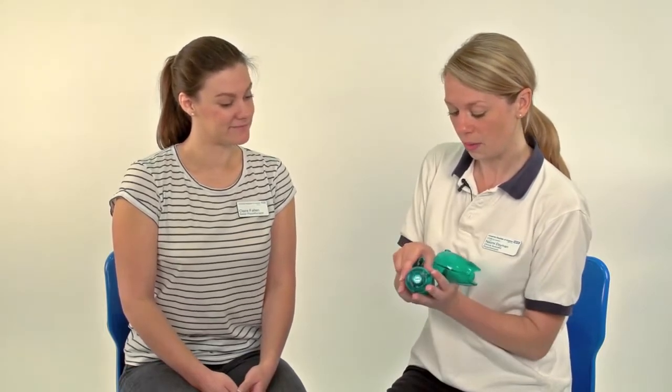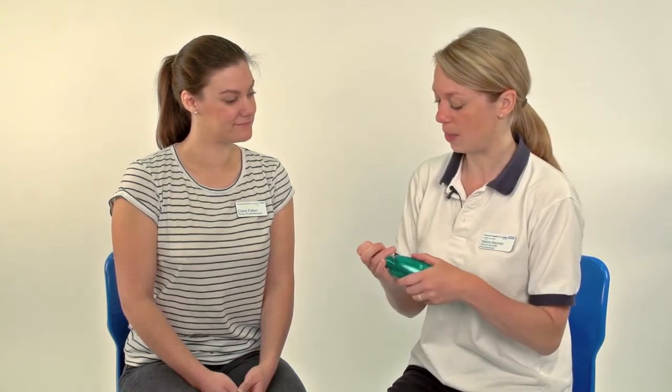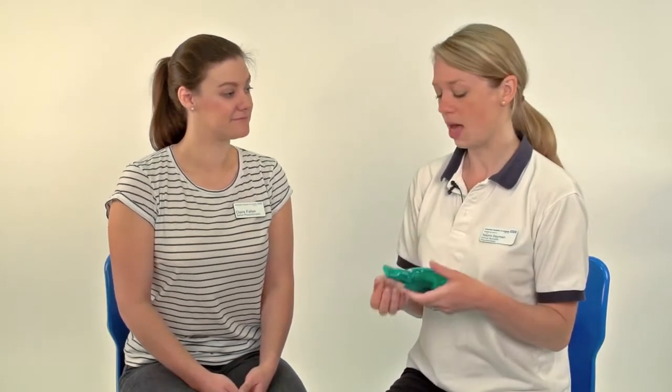I'm going to put this back together and then let you have a try using it to see how it feels. The only time we don't necessarily use an Acapella over other airway clearance devices is if you've got quite irritable airways. Sometimes people with asthma or irritable airways find that the oscillation irritates their airways too much and they don't tolerate it very well — it can make them cough quite a lot. So it's something you'd need to discuss with your physiotherapist to see whether this is the right choice of airway clearance technique for you.